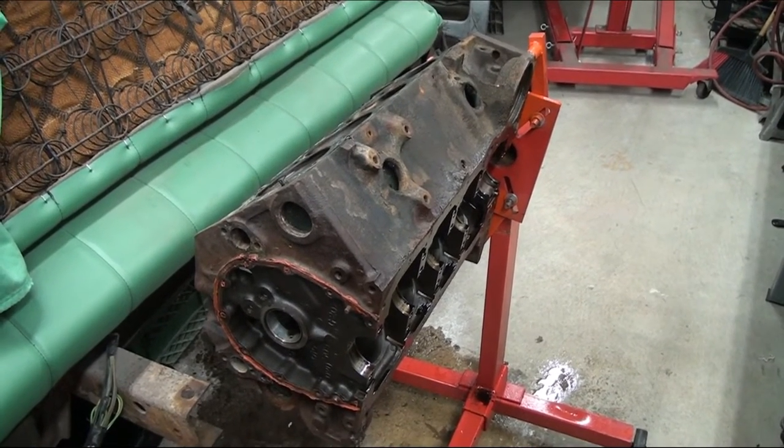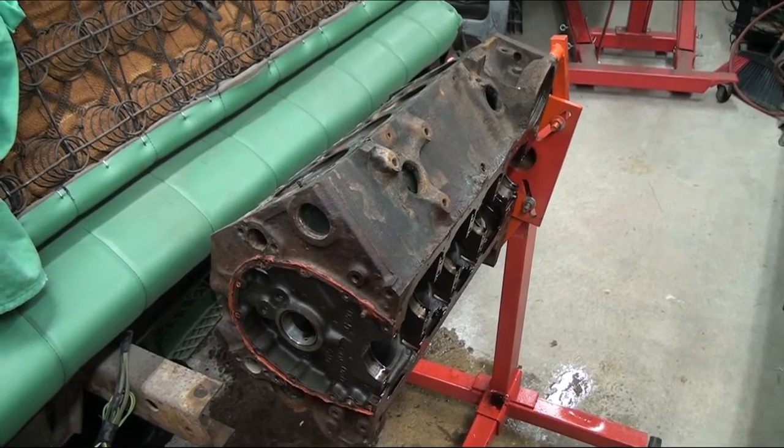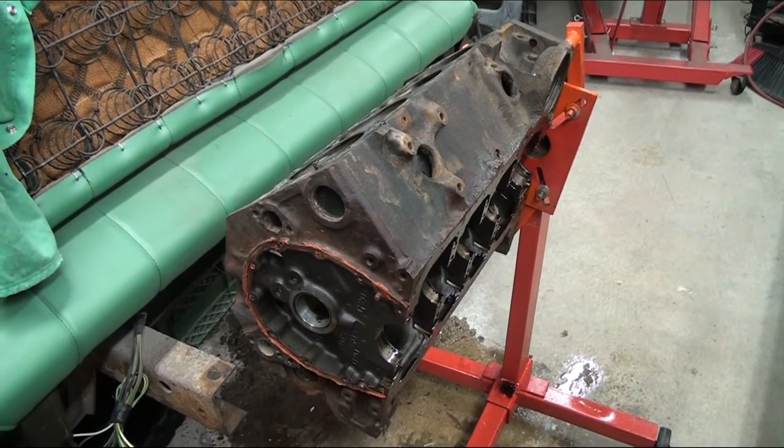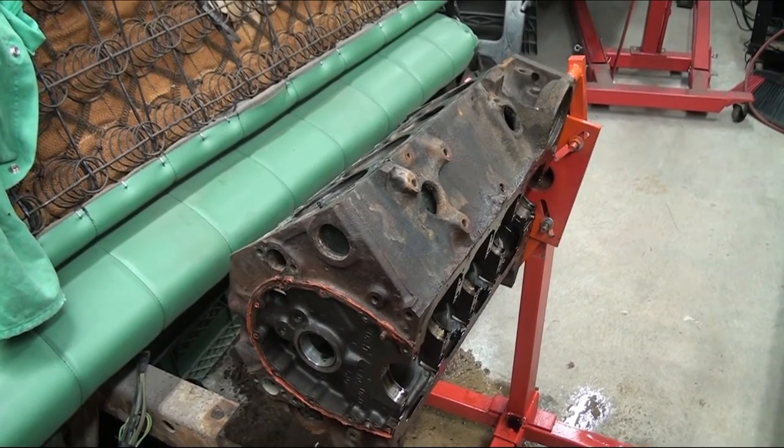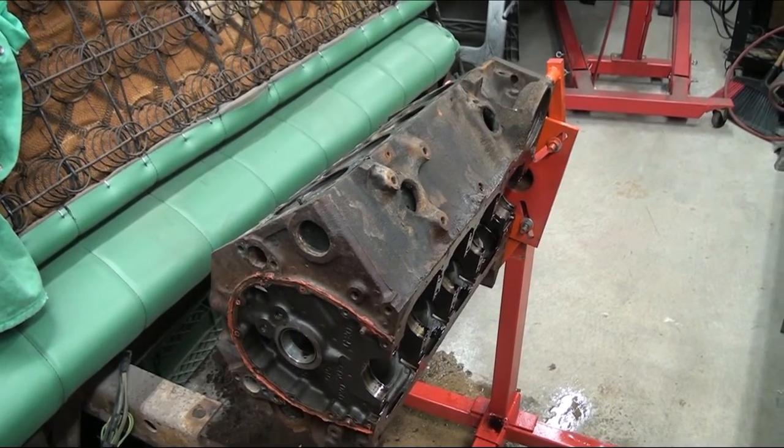We've used it on quite a few things. It works best when parts are submerged in it — that's what it's designed for — and it helps pull that rust and everything off. So I wanted to show you what I was doing on this engine block.